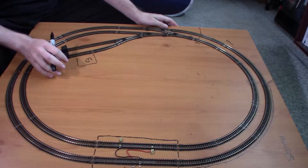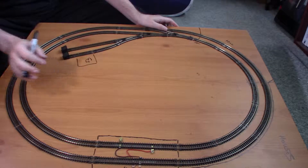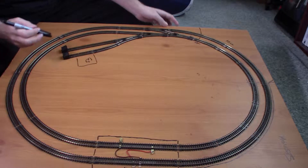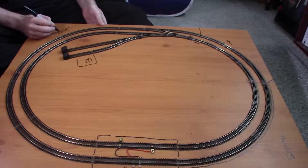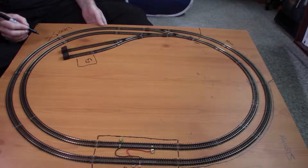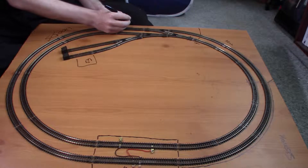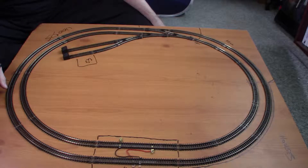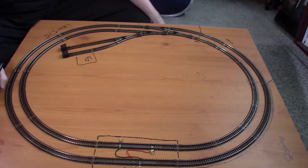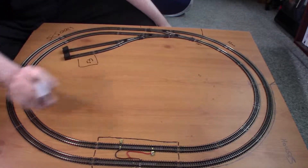I can't actually have a proper engine shed because I've already nailed everything to the layout and I'm not taking out the pins again. Everywhere can be wood — trees everywhere. And what can I have in the middle? I was thinking of like a farm or something. I might try putting a basic crossing down just by the station.